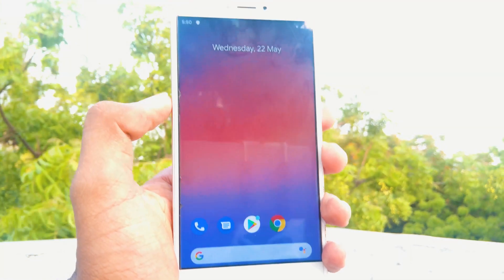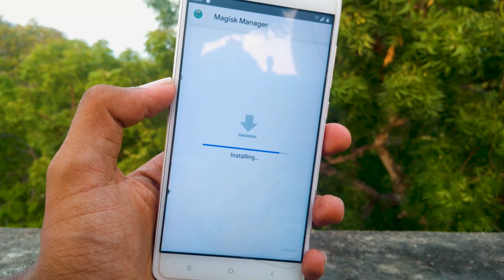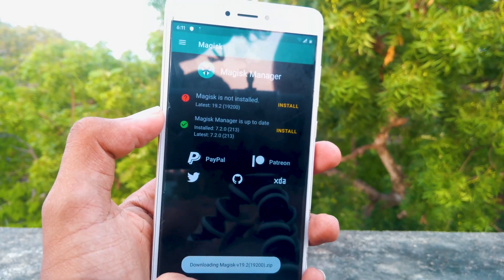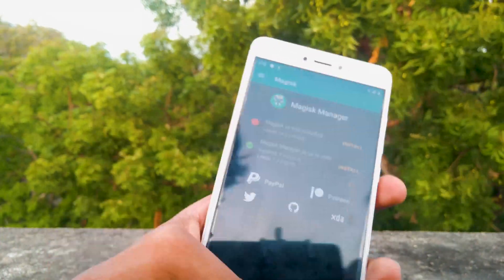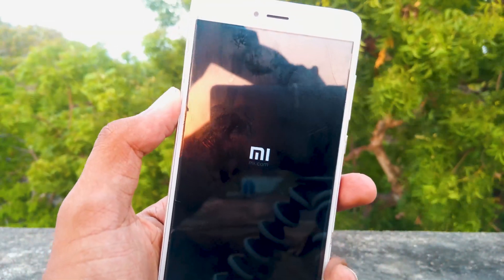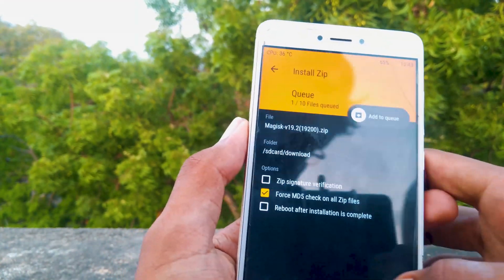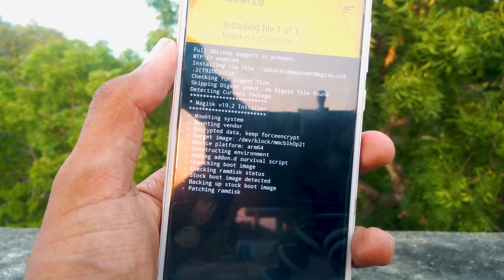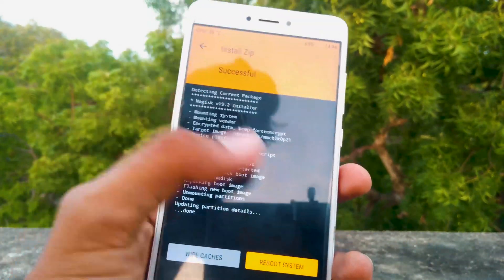Now we have successfully booted into Pixel Experience ROM. Now let's install Magisk. Navigate to the place where you have downloaded the Magisk Manager and install it. Now open Magisk Manager and tap on install. Select download zip only. Go to downloads and select Magisk.zip. Now tap install and confirm flash.